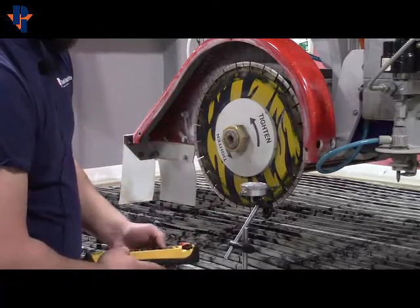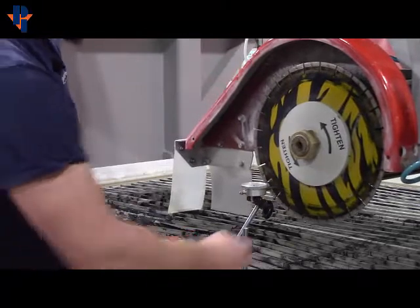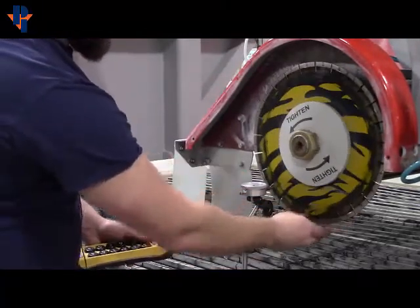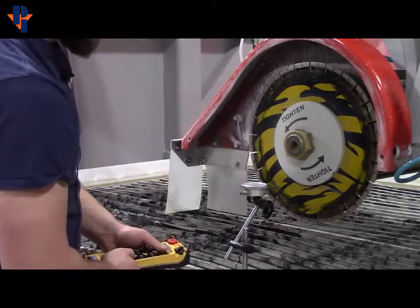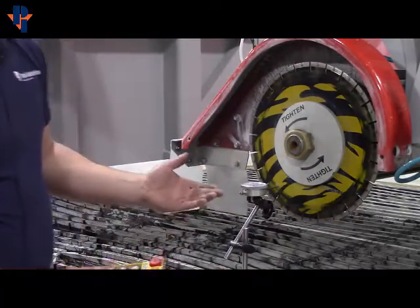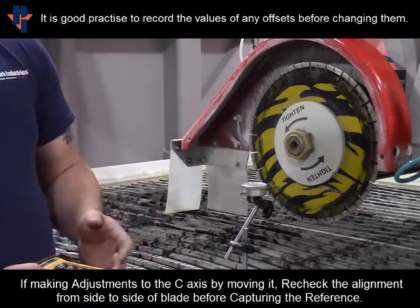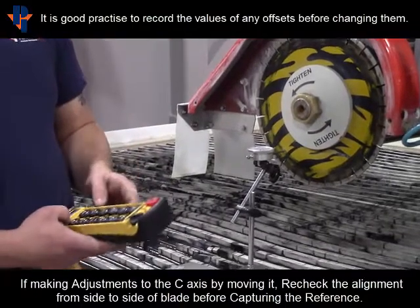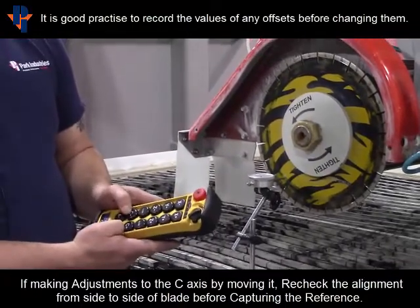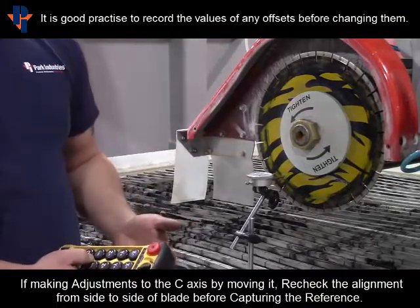Make sure that you run your X positive to the other side, spin the blade, and kind of line that dot back up. This one is zero. If you had to adjust, you would want to use the screen, put the override to one percent, and then adjust your C with the remote. So once you're at zero, you'd capture your reference point.